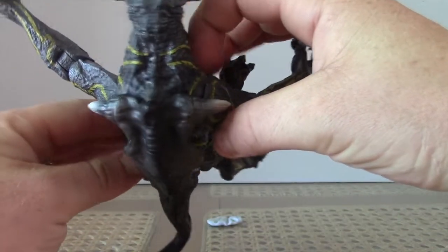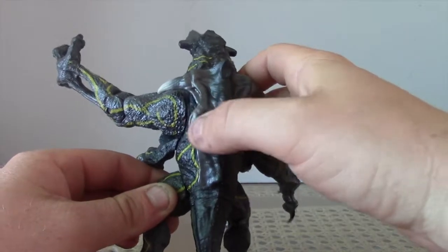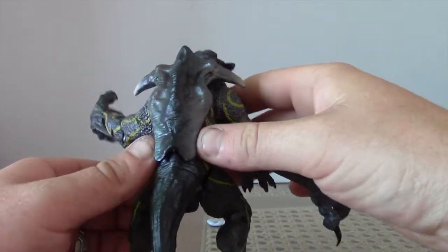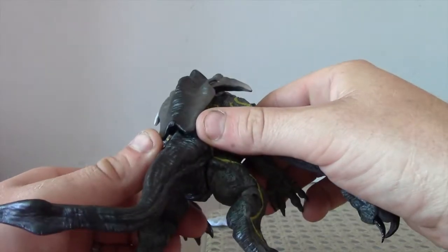The shell on the back — it actually looks like it could be bone, like it could be made of bone. I'm not sure, but that looks cool as well, loving that.